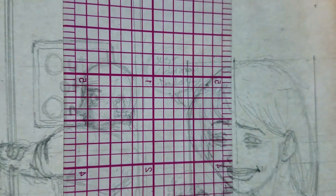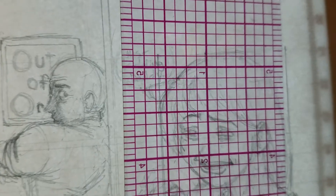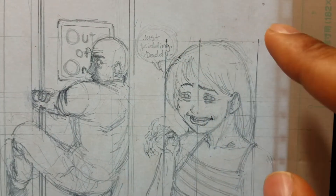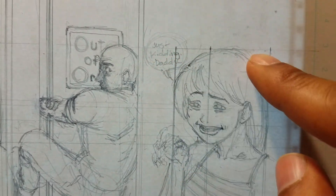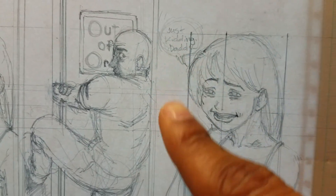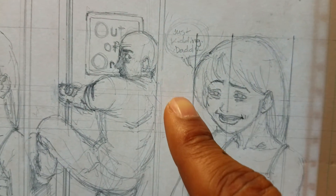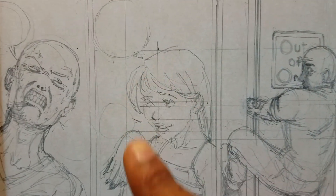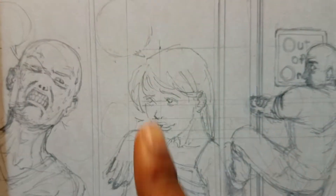Like right here. And then I did the same over here, and then I measured out the end of her head there. So everything was kept in line just from these key measurements — the extremities of her character, like the top of her head, bottom of her chin, the outermost point of her hair, and the midline of her face.